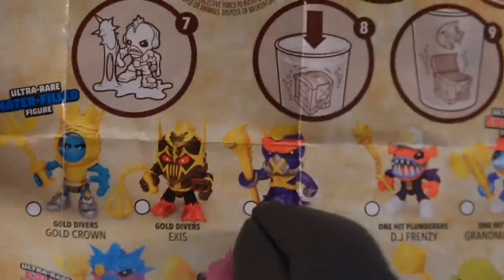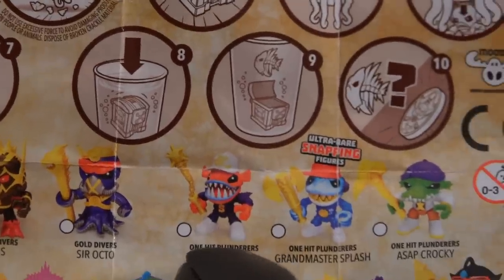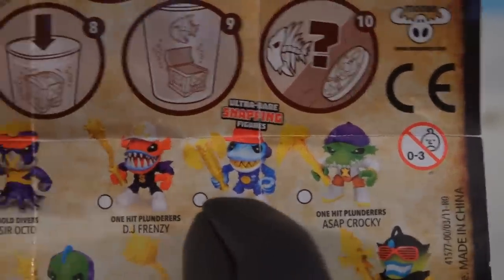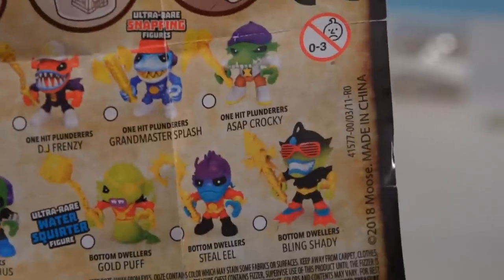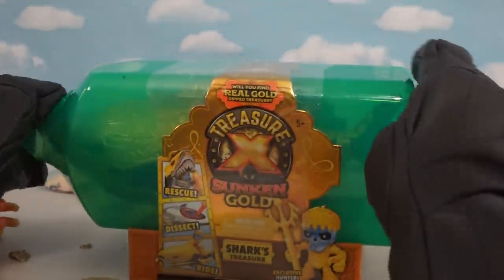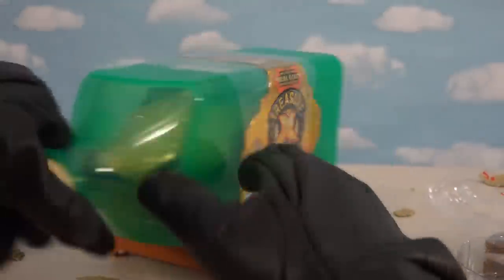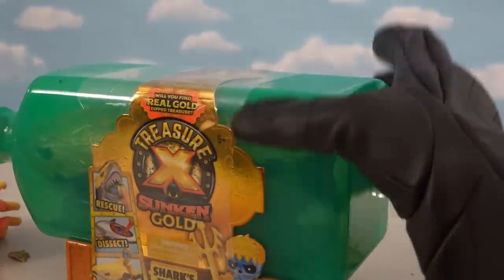That guy looks crazy — I love it, that guy's an octopus. Look at the big mouth on that guy! This is another ultra rare figure which has some snapping action, and this guy is a water squirter. I wish I had that guy — he looks really neat. But until then, we've got this big kahuna to open up, and it's this big oversized thing called Shark's Treasure — in this big bottle that we have to open up.